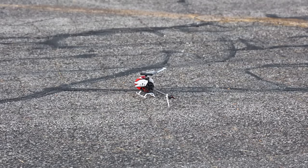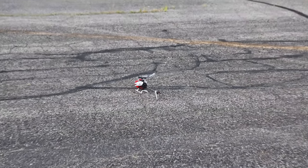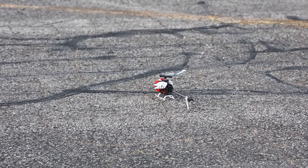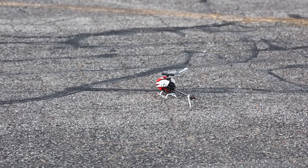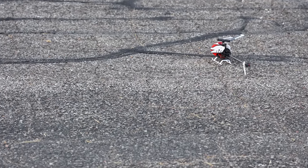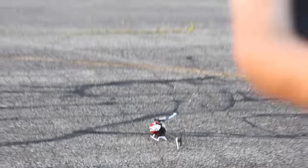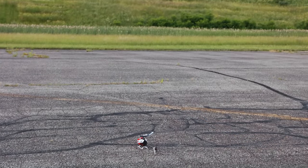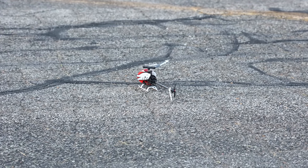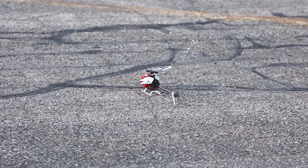I actually took the time — with some help, massive shout out to Thomas — to get this ready. I have three different flight modes and two different rates. I've got my throttle hold on the way it's supposed to be, so right now throttle hold is on, which means I can push my throttle and it will not fly. We're going to turn the throttle hold off and we're in safe mode, beginner mode. I also have a panic button set up on the eye button. I'm ready for takeoff.